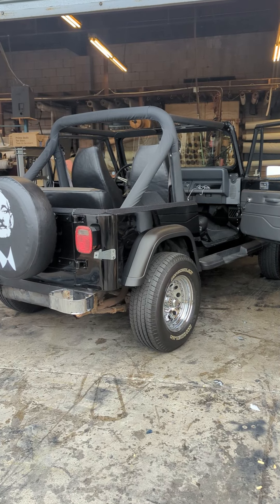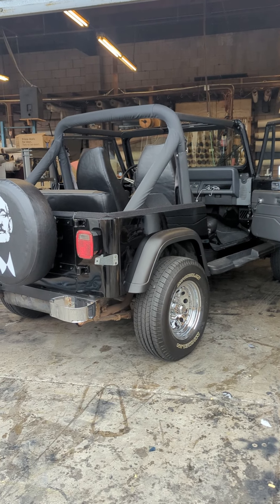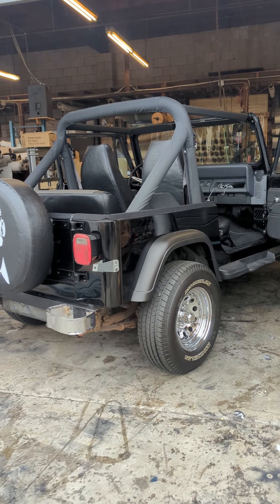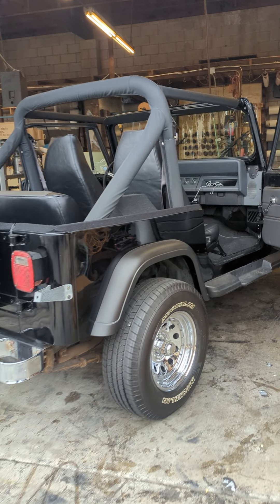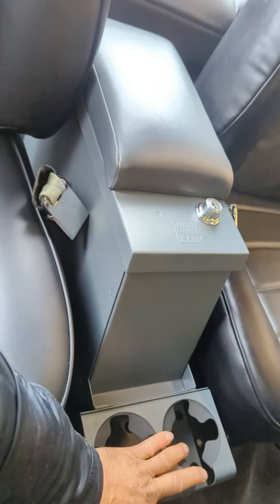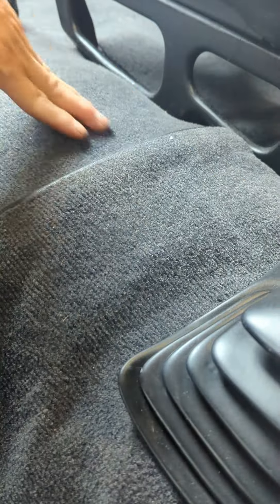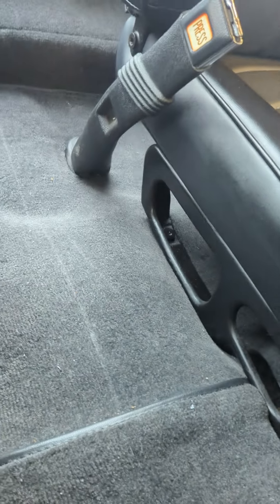Welcome back to my channel. Here I am with another video. As you can see, there is a Jeep right there and the customer put a center console, all assembled, but it's not feeling right. On this video I will show you how you can make a center console like this, or similar, feeling right. I understand why this center console is not feeling right — you can see it moving. The center console is playing on the bottom; this floor is not flat.